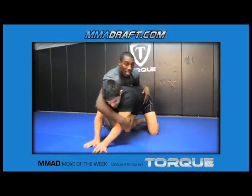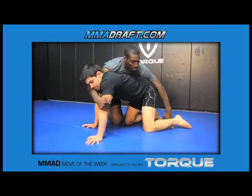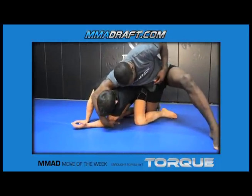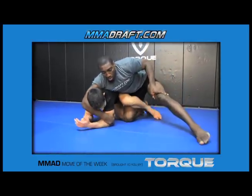Get a good cross face. Next, I block this ankle. Now I jump to this side. From here, I have to get hip to hip with him — right here, hip to hip. I'm just going to use my hips to push him over.